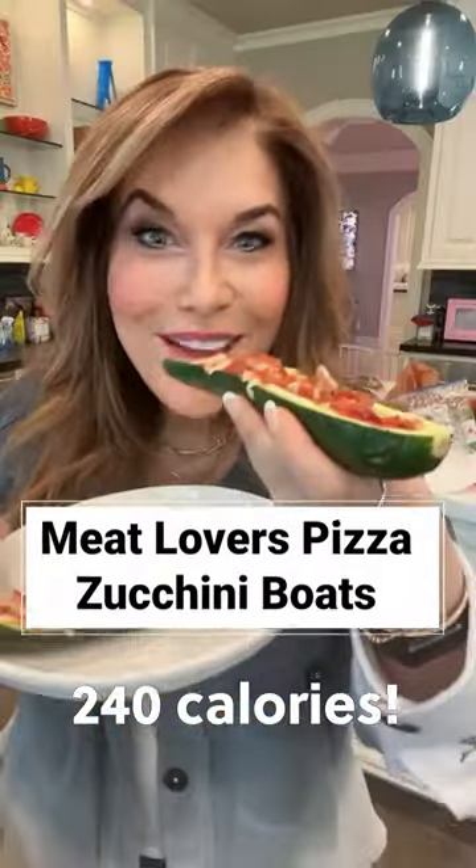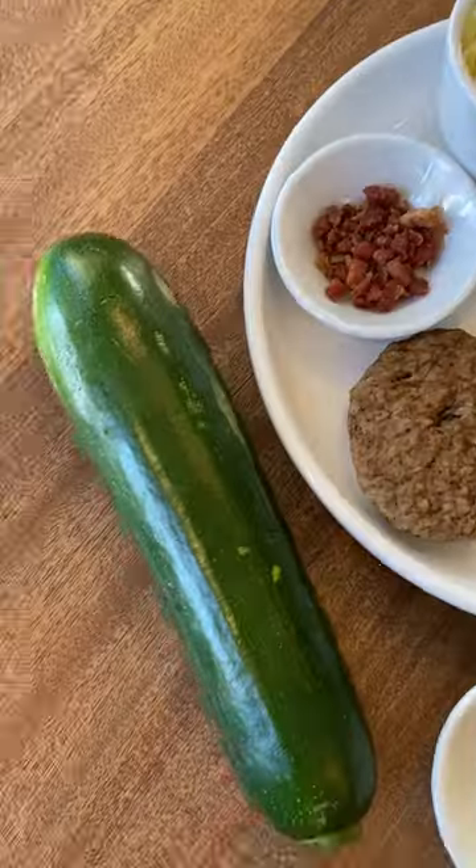If you love pizza, but not all the starchy carbs, you're gonna flip for this recipe. Just a few simple ingredients.